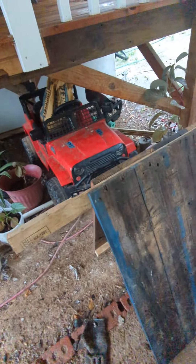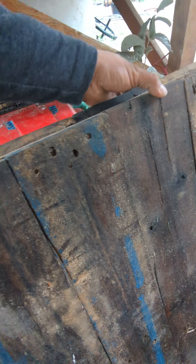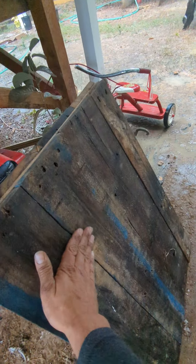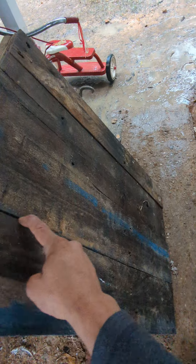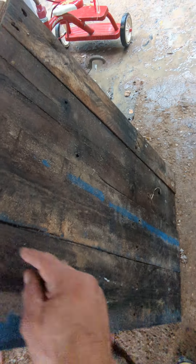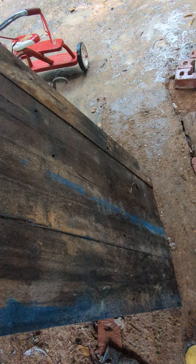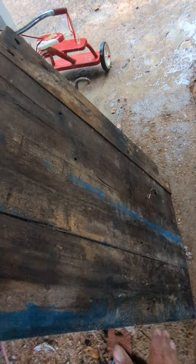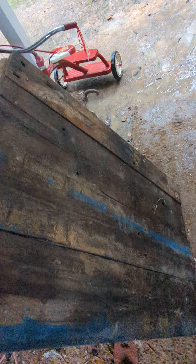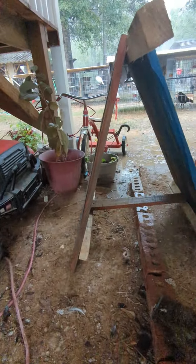It seems like it's gonna work a little better once I add a piece of sheet metal up here — it's gonna help the water run all the way down. Hopefully we don't get too much water in these cracks, but it's still gonna help slide the water down. It's not gonna slide in through the cracks. I just improvised it in order for it to last a little longer.